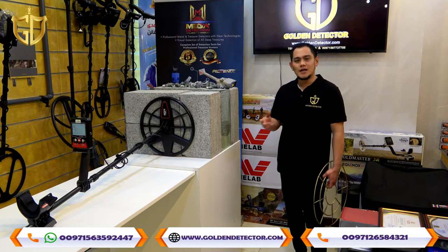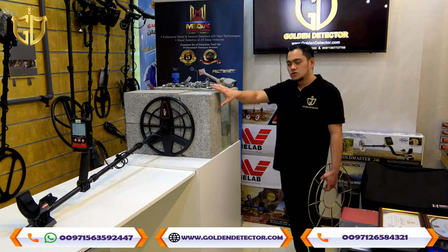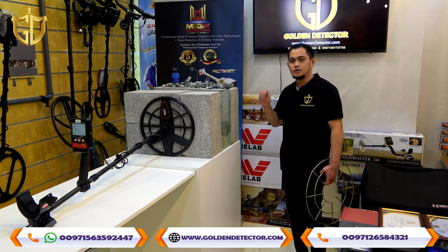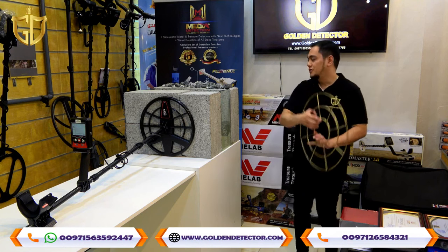I will show you how powerful the Kleiser Max 2D device is. As you can see, we have here two solid blocks and a space in the middle. The depth for these two blocks is 1 meter. I have here a copper metal, so we will test.